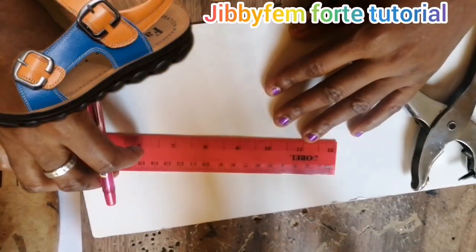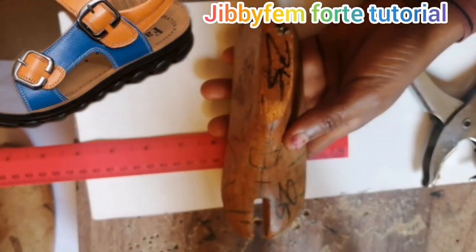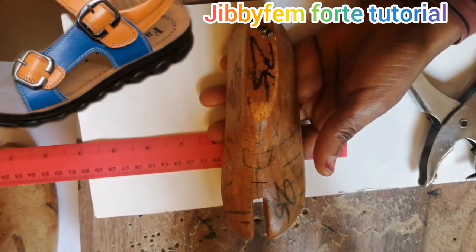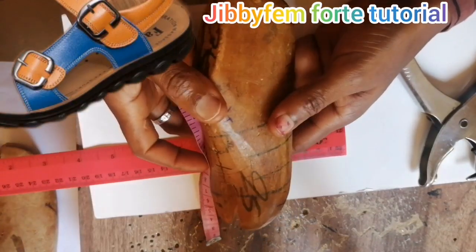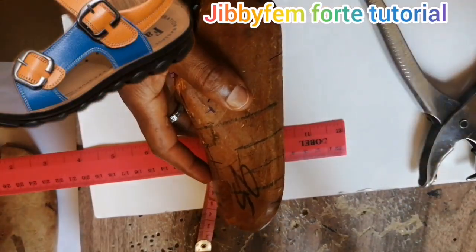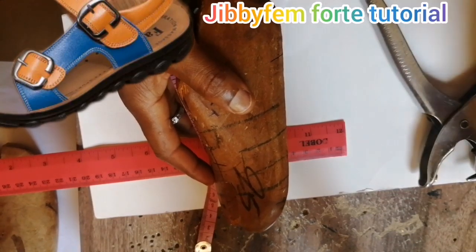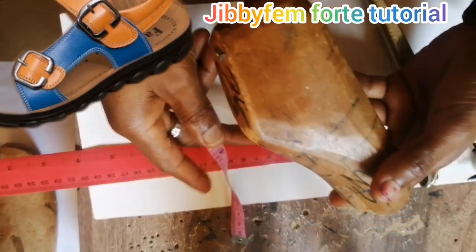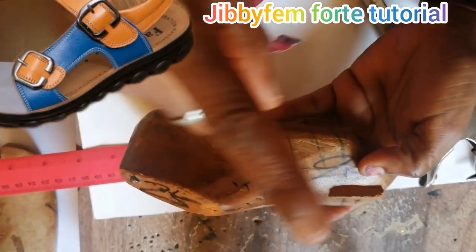The first thing is I'm going to be using this shoe last. I need you to know that if you don't have a shoe last, I would suggest that you use the baby's leg — yes, use the baby's leg — or check the person you're making it for. If they're not around, look for somebody of the same age range just to guide you on how to go about it.